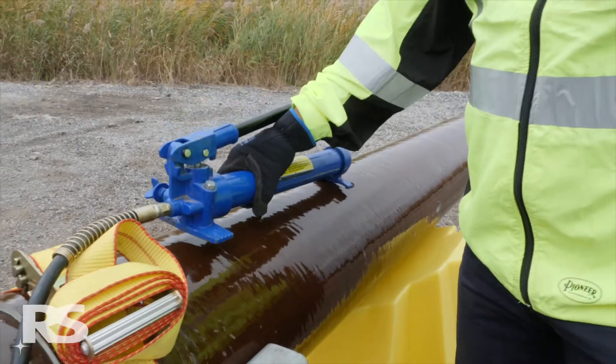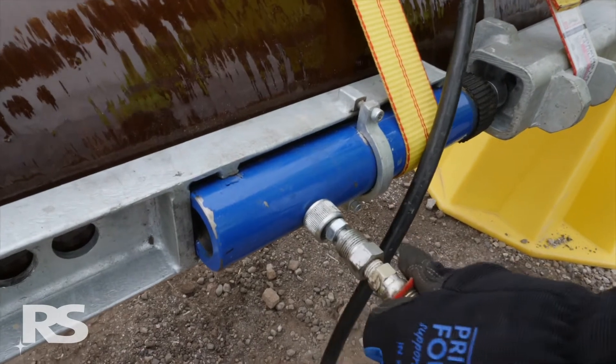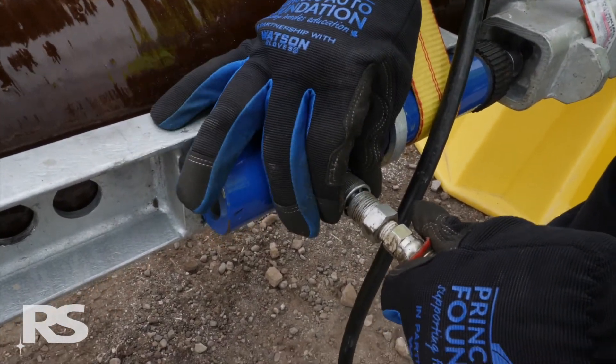After removing the red plastic caps from the threaded fittings, connect the hydraulic pumps to the cylinders. Ensure a secure connection by hand tightening both hydraulic fittings.